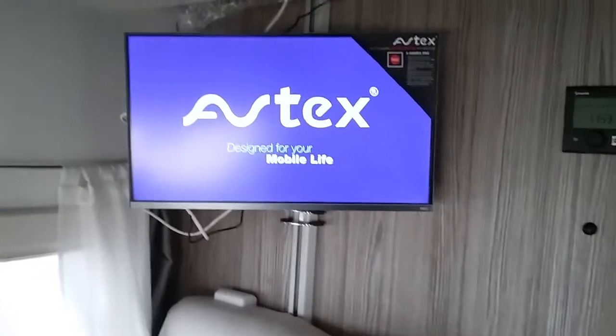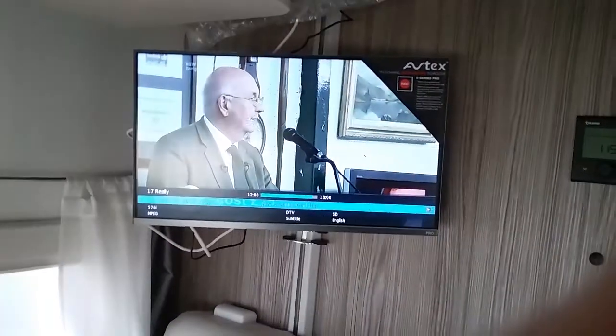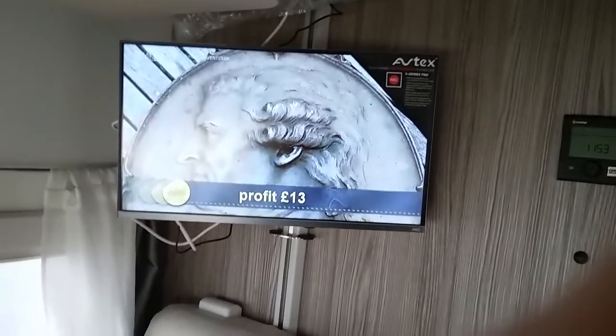These TVs behave like most TVs do, it's just that they can obviously withstand vibration, unlike your more basic TVs that you would have in your house.